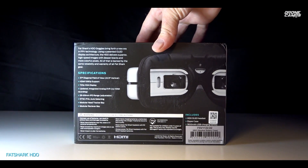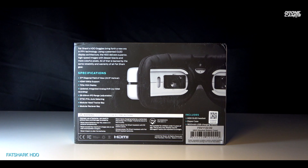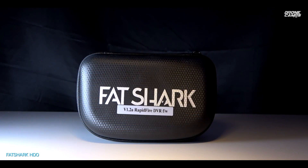Here they are, guys — this is the box you'll get in the mail, pretty nice looking. On the back it shows the specs: 37-degree field of view, HDMI supported with 1080p support, 720p XGA OLED displays, and an updated integrated analog DVR — though there's no HDMI recording, which is kind of a bummer. They also have a 59 to 69 IPD range, NTSC and PAL auto-selecting, head tracking, and the modular receiver bay.